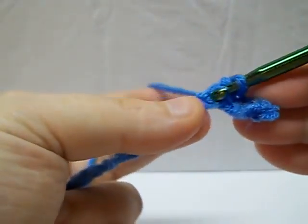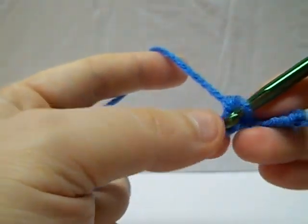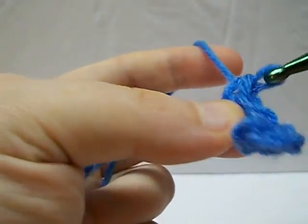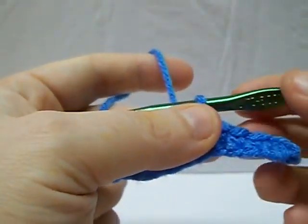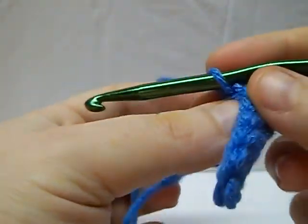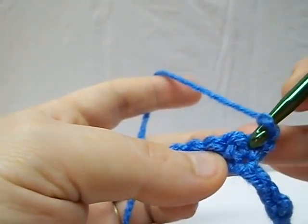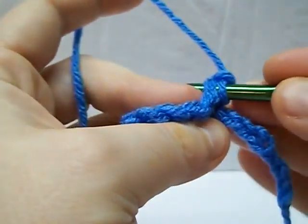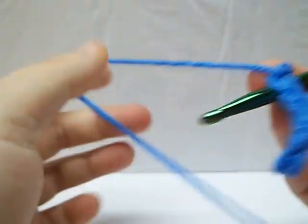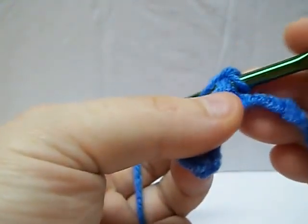You can keep going as long as you want. It doesn't matter however long you want to make your project, you just keep going with this. And when you have it at the desired length, whatever you put your chain to, what you're going to do to switch rows is chain one and then turn it. Then you just come — if you notice that little indent right there, you just go right in there. And usually you're going to go under both loops, unless you're told not to. That's a normal stitch, to go under both loops.